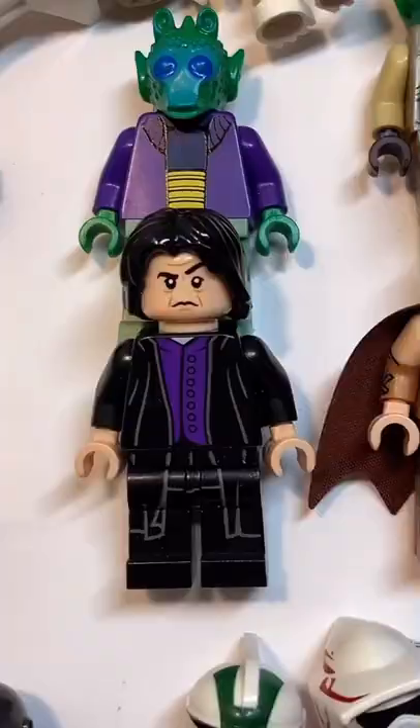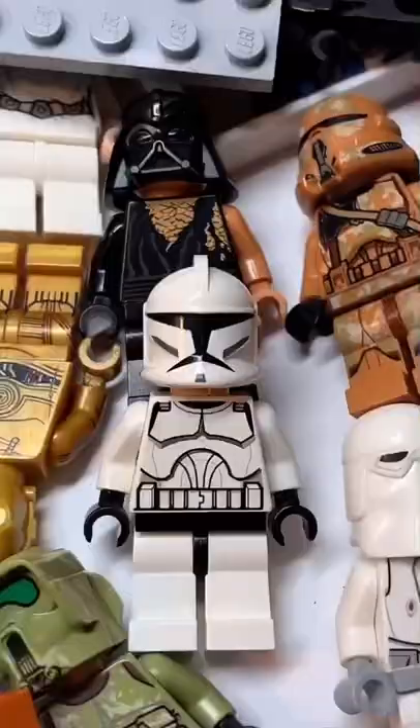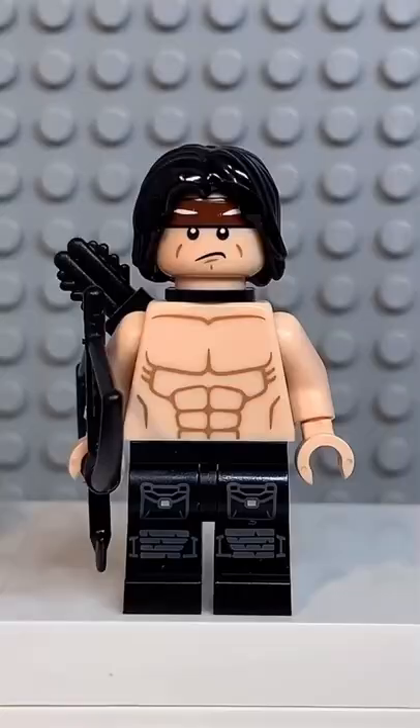And now that we have all the pieces, let's make this minifig. And before I do the big reveal, make sure to comment who you'd like me to do next. And here we have my Lego Rambo. For an accessory, I gave him a bow and arrow. And if you enjoyed this video, don't forget to like and follow for more.